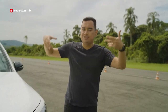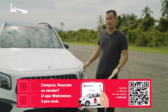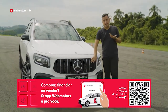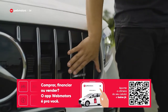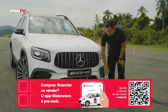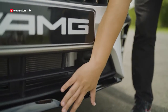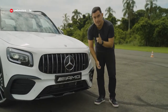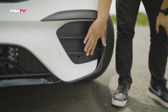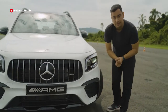Hoje é um dia abençoado de pista. Antes de acelerar, vamos conferir os detalhes desse modelo. Aqui na frente você vê que a grade é a AMG, com essa configuração na vertical. O skid plate, esse escudinho aqui na frente, é em preto brilhante — esse modelo tem o pacote Night. Por isso também essa parte nas extremidades, que em algumas versões pode ser lâminas cromadas, aqui também está em preto brilhante.